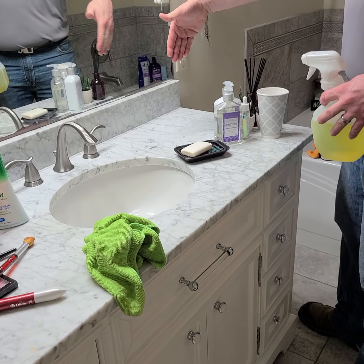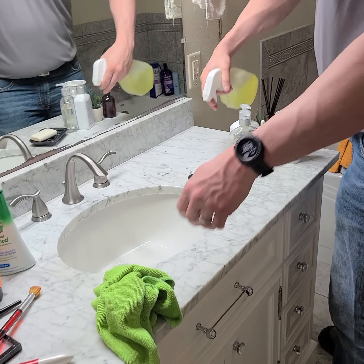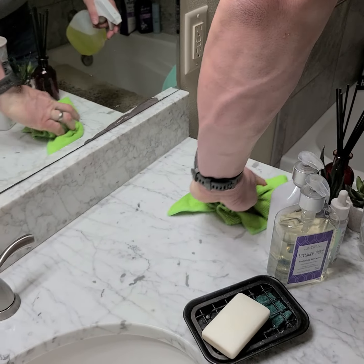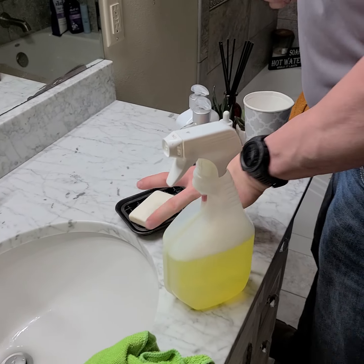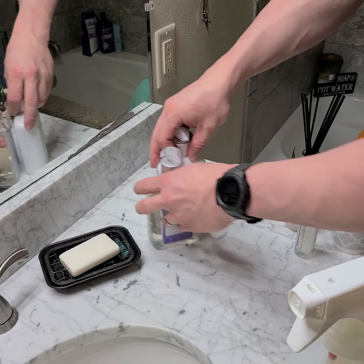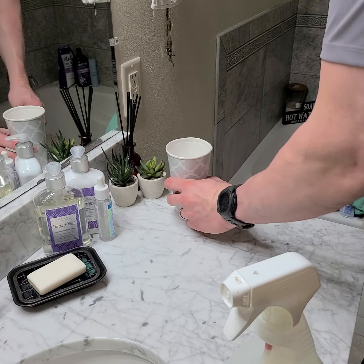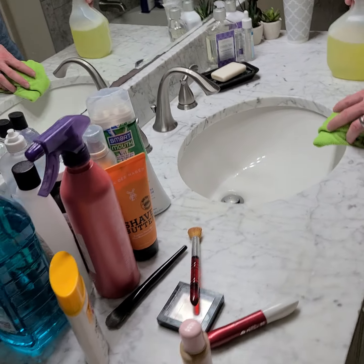So if you notice, it's pretty much like it was back there — it's just moved forward. I'm spraying, I'm hitting it. Now everything just goes back. Bada boom, bada bang, we're done.